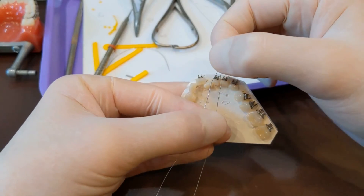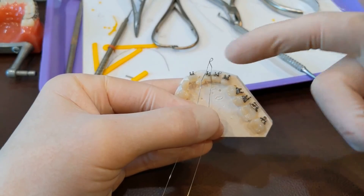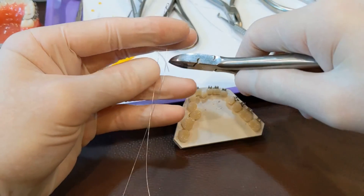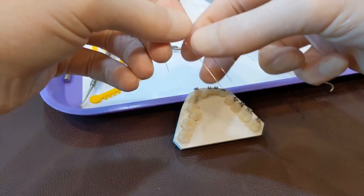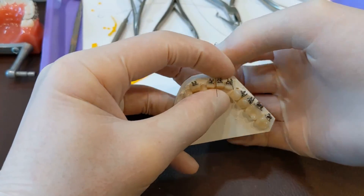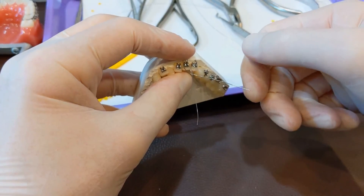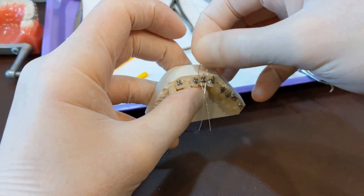If you realize that you need a Kobe tie or Kobe hook after you have the wire all tied in, you can put these on after the wire is in. You just want to trim a bunch of the extra wire off — take it to about here and clip both those off. Then thread this under the wire, and once it's on there, roll it over, grab it with your closed mathieu, and tighten it up just like before. So you don't have to have the wire out — if the doctor calls for this after the wire is in, you can still put one on without having to untie everything.